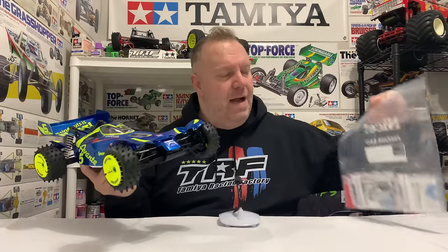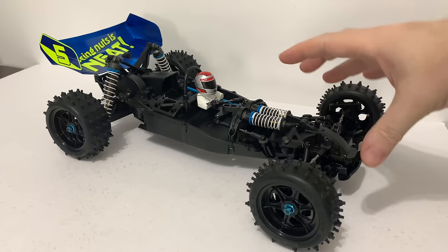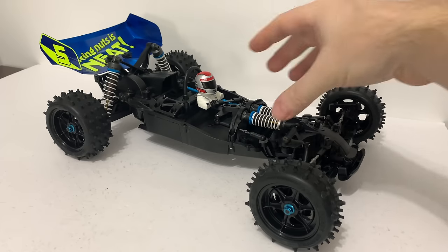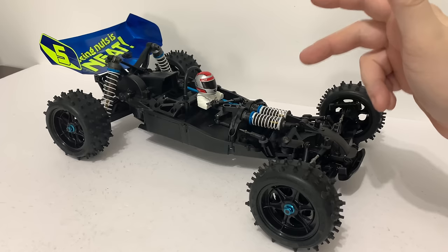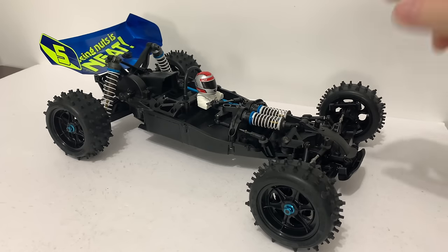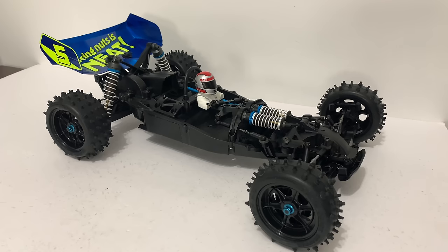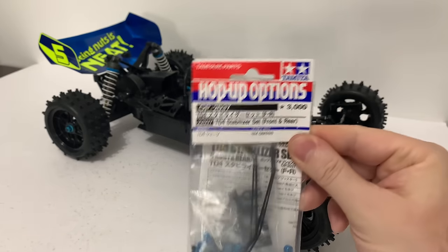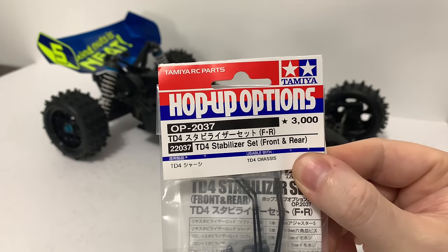And now in this little bag, we're going to put everything else that Tamiya have ever done for it — how cool is that? So quickly, we'll just go through all the hop-ups and I'll give you part numbers in case you're interested. The car already has the front and back universal joints, slipper clutch, aeration small bore dampers, and alloy diff nuts front and back. The first new one is a front and rear sway bar, which is part number 22037.